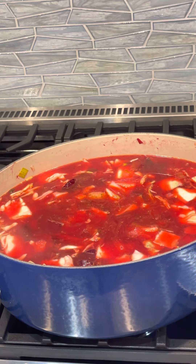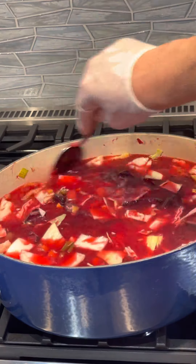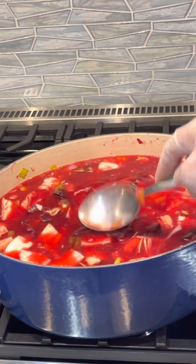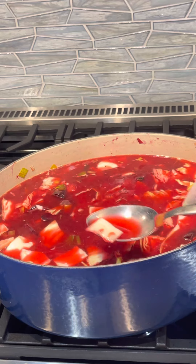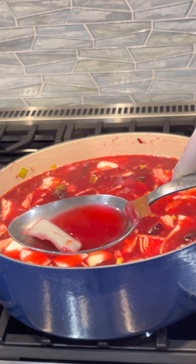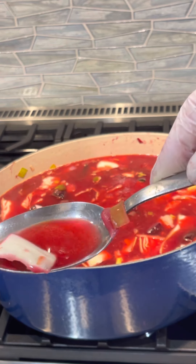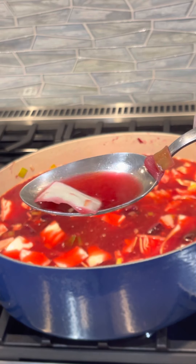As it cooks down, the flavor will really intensify. It's only been about five minutes and you can already see the beautiful color developing.